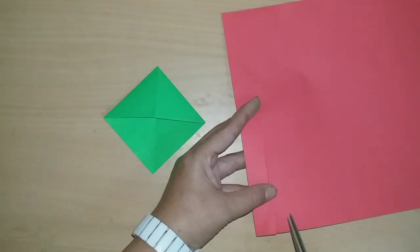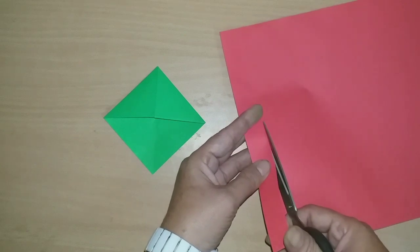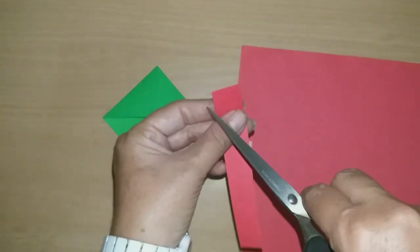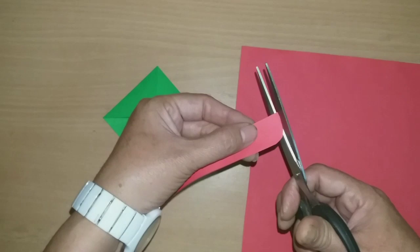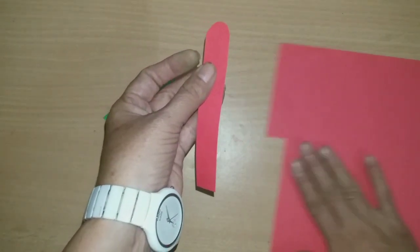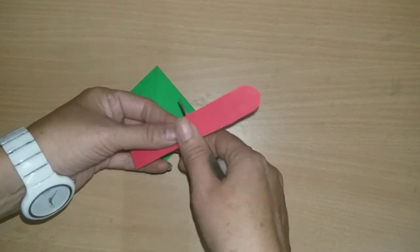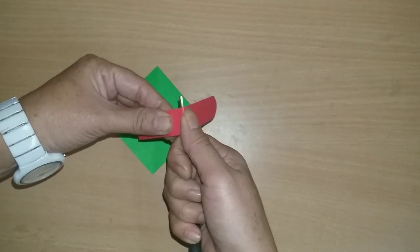Now we will use the red color sheet. We will cut it in a rectangle shape — you can cut it as long as you want. We will shape the corners and cut it like this.